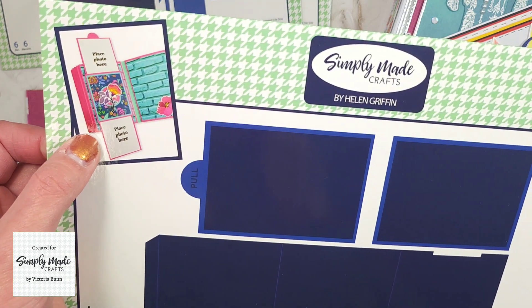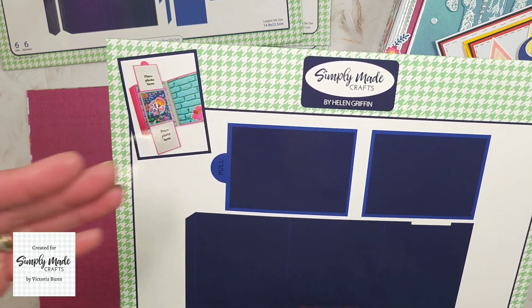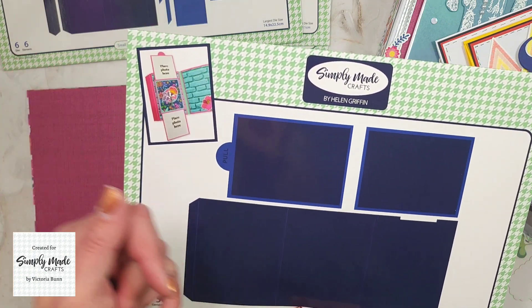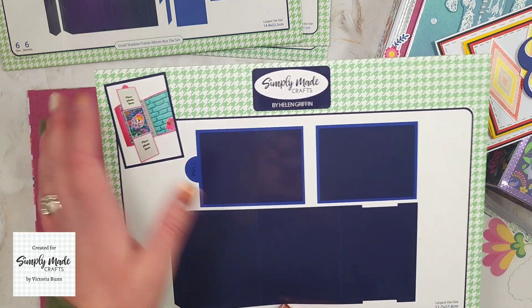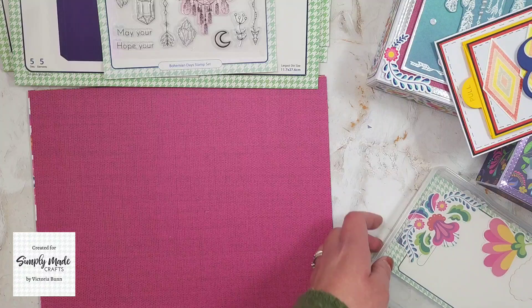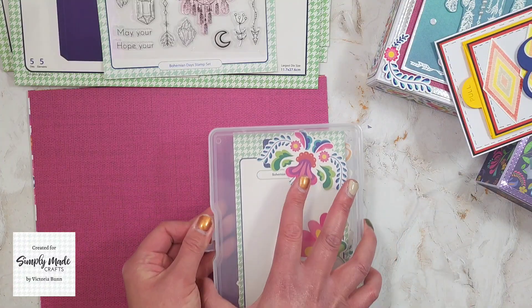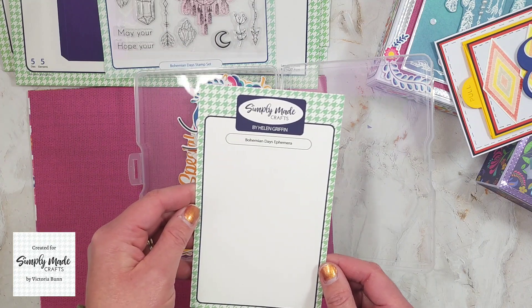Here is Helen's sample for the Small Album Photo Peekaboo die set. Again, you can add these into your pages, into a pocket, or even make it into a card — which is what I've done as well as added it into my album. We also have the ephemera — this is called the Bohemian Days ephemera.